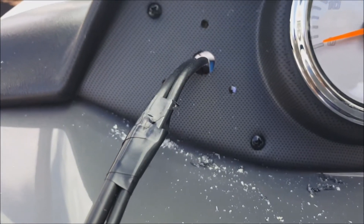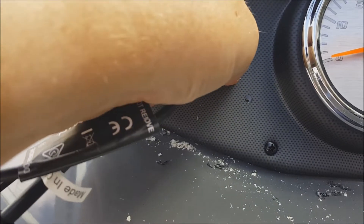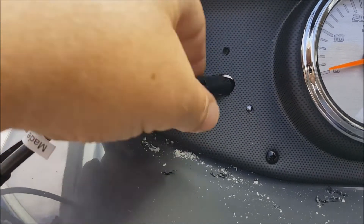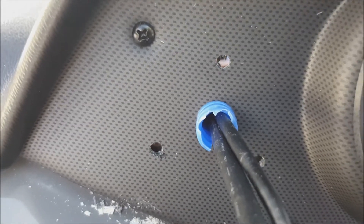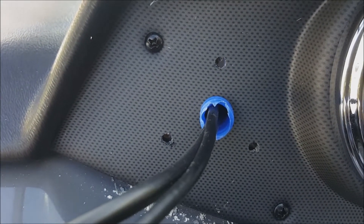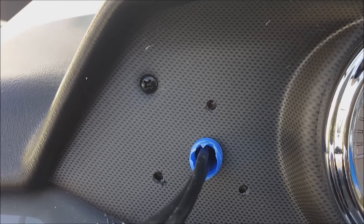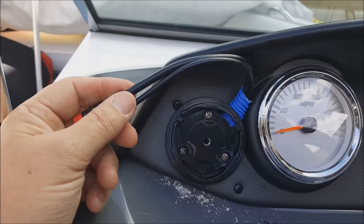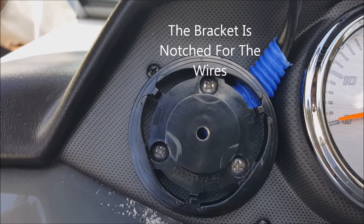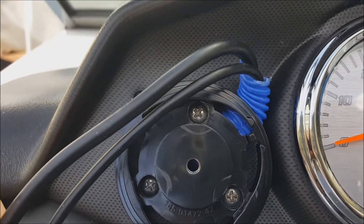I decided not to take any chances, so I grabbed some wire loom — the plastic wire looming you can get from an auto parts store. I had some leftover blue wire loom from a personal watercraft wiring project, and I decided to run a piece of it up through here to protect the wires. These wires need to come up and be pressed against the dash, then extend around to the quick disconnect — leave about eight inches of wire hanging out. I've installed the bracket; you can see the wires coming out at around the one o'clock position.